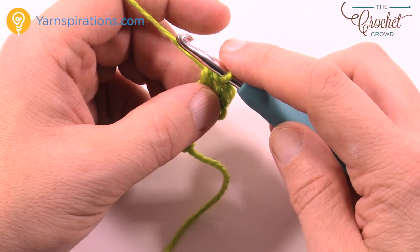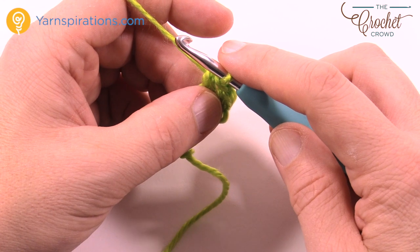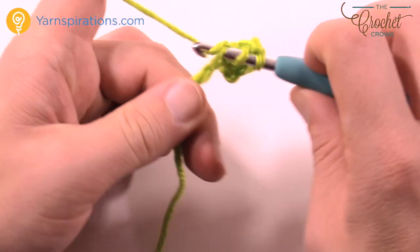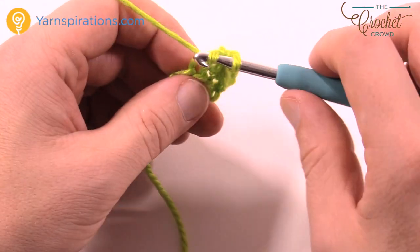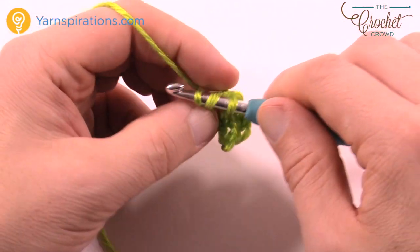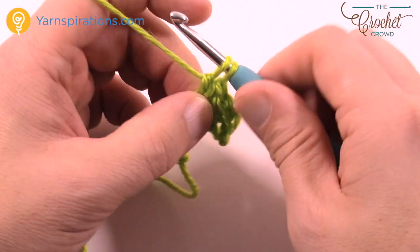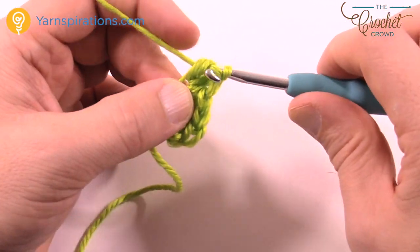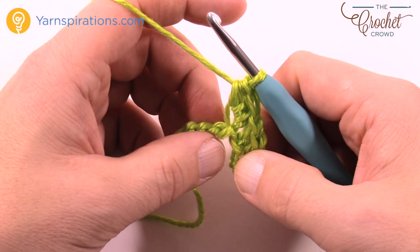So it says one half double crochet, one double crochet, one half double crochet in the next chain. Let's start — we're gonna do one half double crochet into the next chain, then we're going to do a double crochet into the same chain, and then one half double crochet again into the same one. So it creates kind of like a jetting-out look once it's all done.